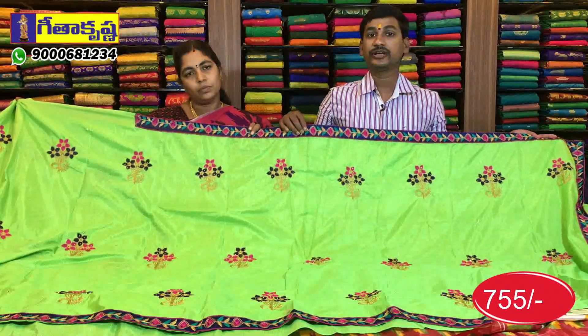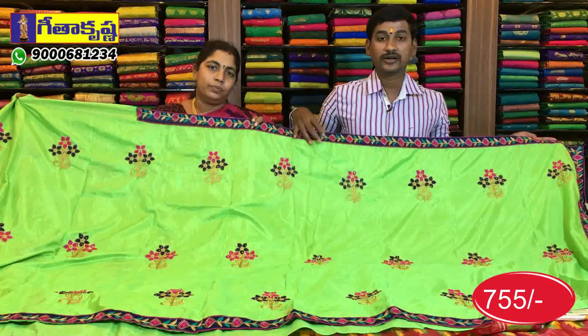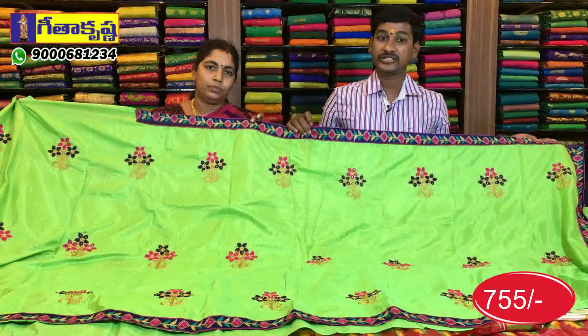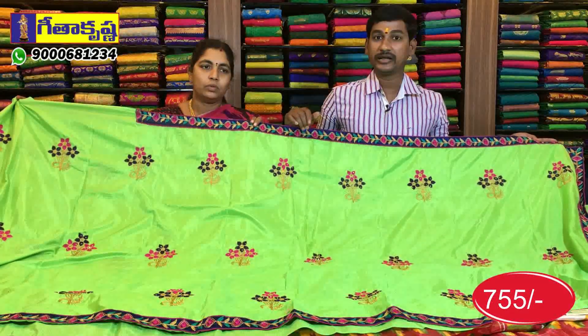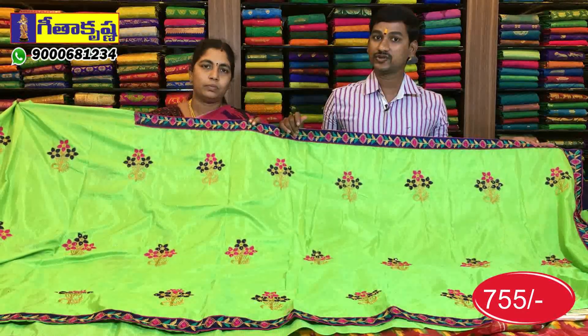Geetha Krishna has 3 showrooms in total. You can call us at 9300-618-1234 or reach us through courier service.